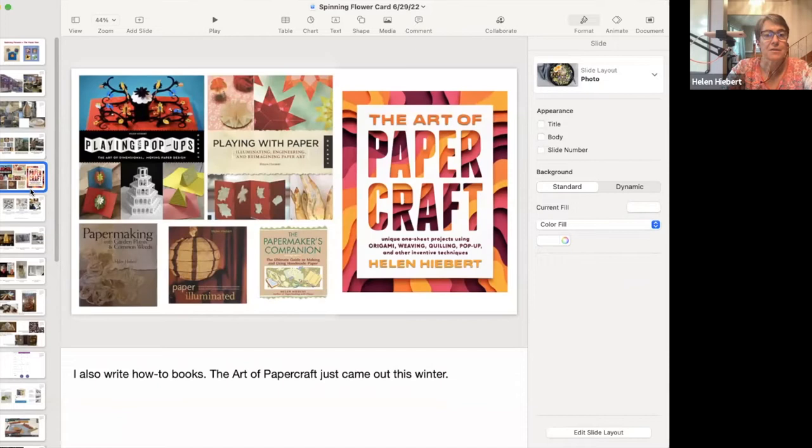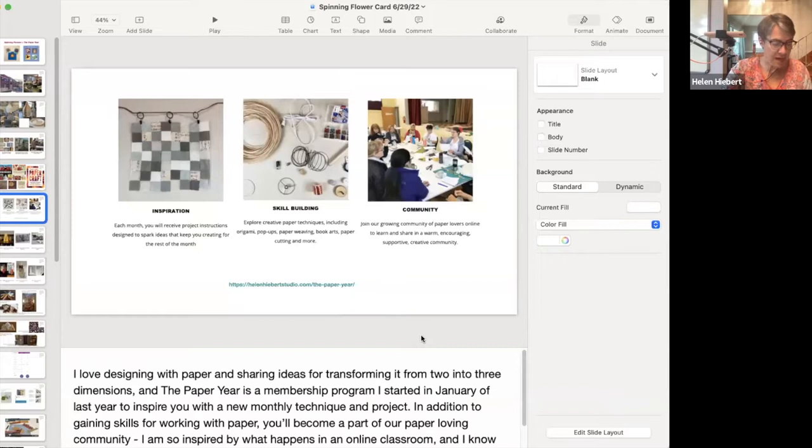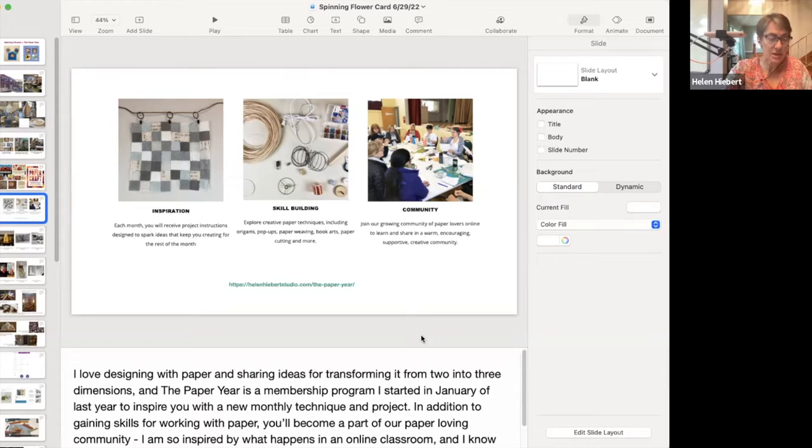I also write how-to books — I have a couple on papermaking and several that involve using paper in a variety of ways. The Art of Paper Craft is my most recent book, which came out in February. I love designing with paper and sharing ideas for transforming it from two into three dimensions. The Paper Year is a membership program I started in January 2021 to inspire you with a new monthly technique and project, and to build skills for working with paper while becoming part of a paper-loving community.